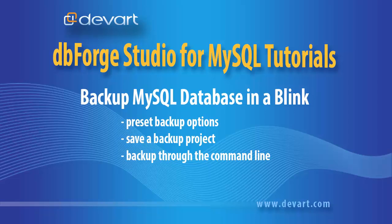Welcome to dbForge Studio for MySQL tutorials. Learn how to backup a database without managing code with the help of dbForge Studio for MySQL.